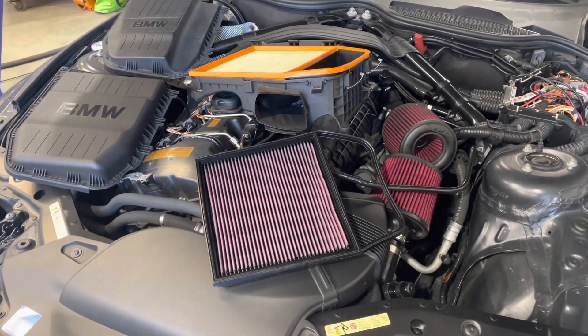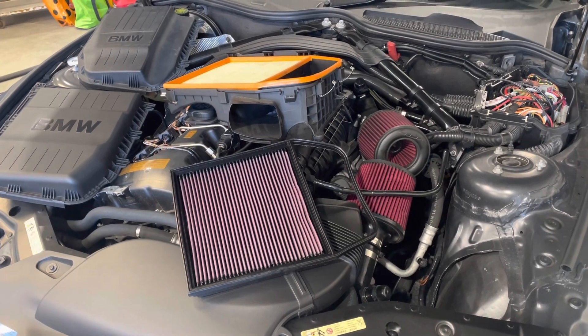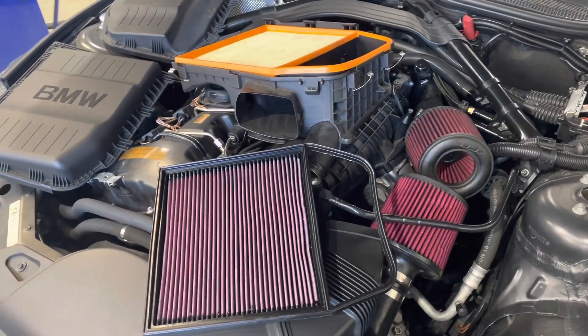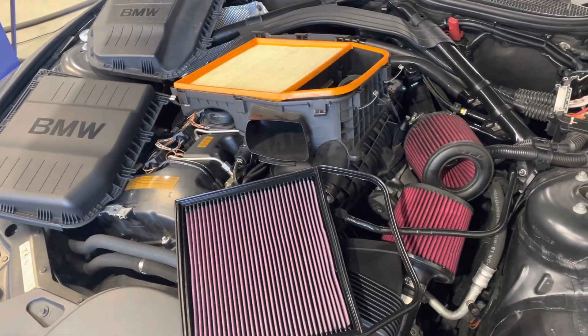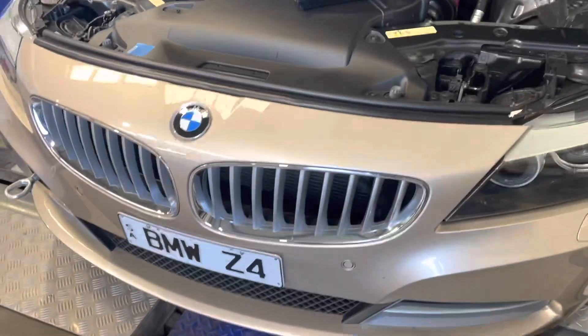Today it's time to put this debate to bed: which is the best air filter and intake setup? We're going to test them using a mainline heartbreaker dyno. There was a bit too much workshop noise in the background when I filmed this, so I'm running a narration over the top. The test car is a 2009 BMW Z4.